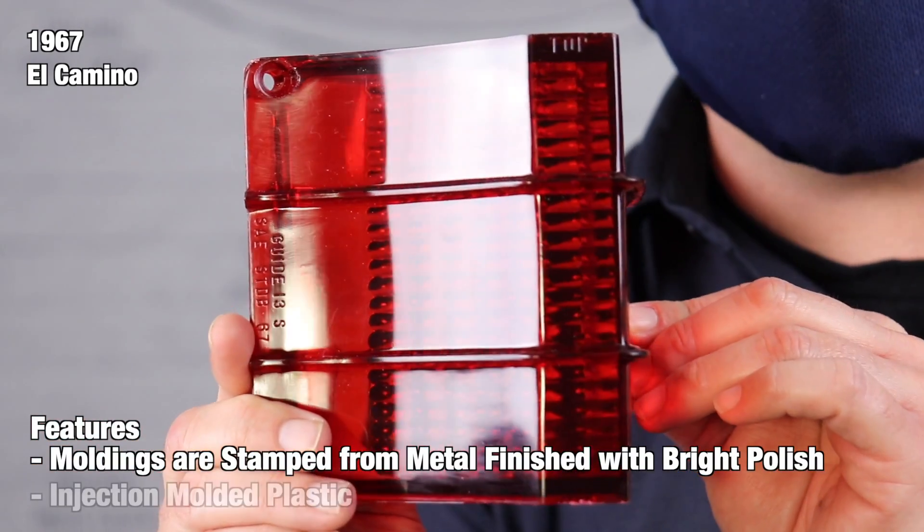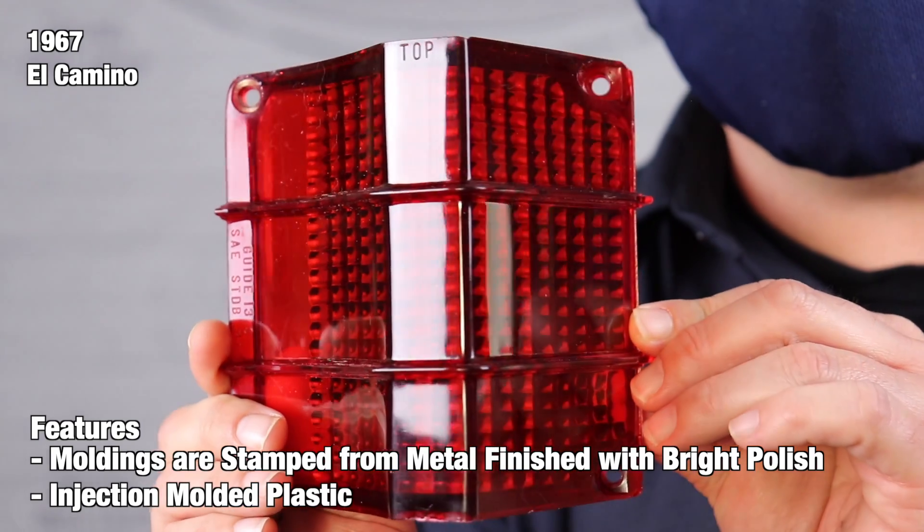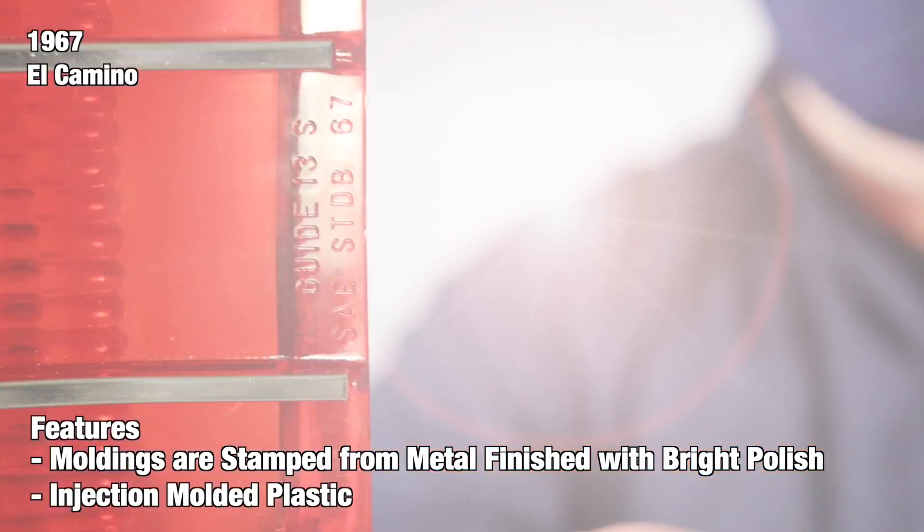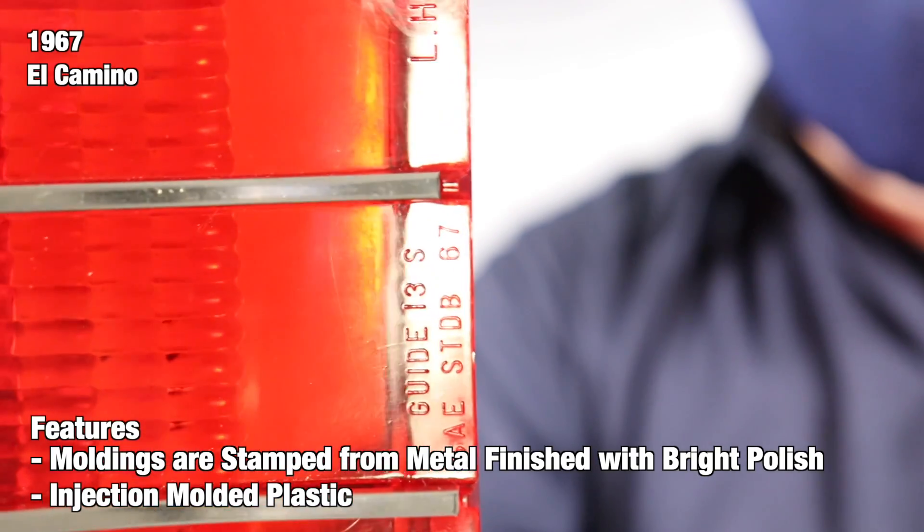Lenses are made from an injection molded plastic design just like the originals. We use case hardened steel tooling to ensure the authenticity of the fitment and distinguishable from the original. These are easy to install and feature the correct guide markings for authenticity.